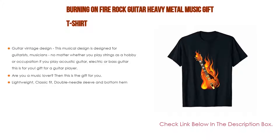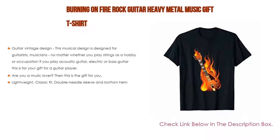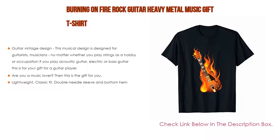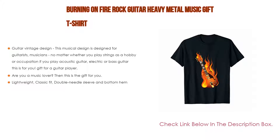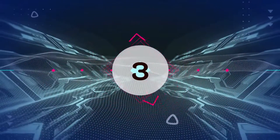Number four: the Burning on Fire Rock Guitar Heavy Metal Music Gift T-Shirt. It features a guitar vintage design for guitarists and musicians, whether you play strings as a hobby or occupation. Suitable for acoustic, electric, or bass guitar players. Great as a gift for a music lover, at concerts, festivals, or on stage. Lightweight, classic fit with double needle sleeve and bottom hem.